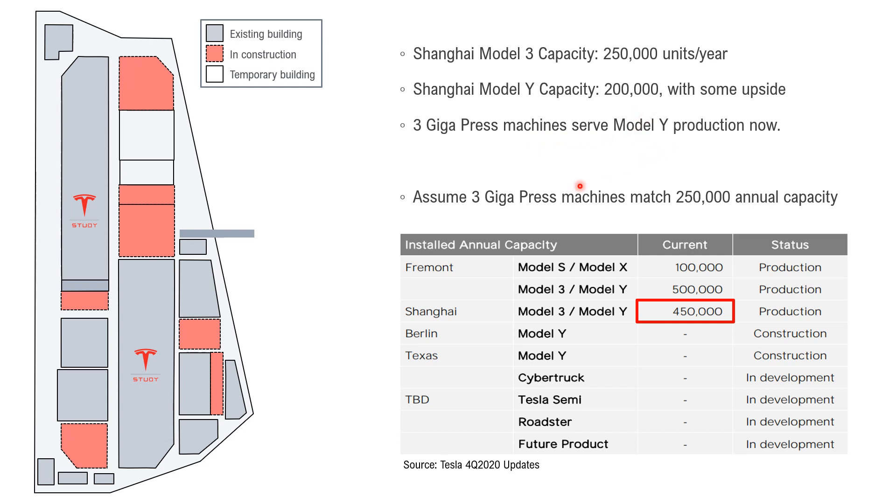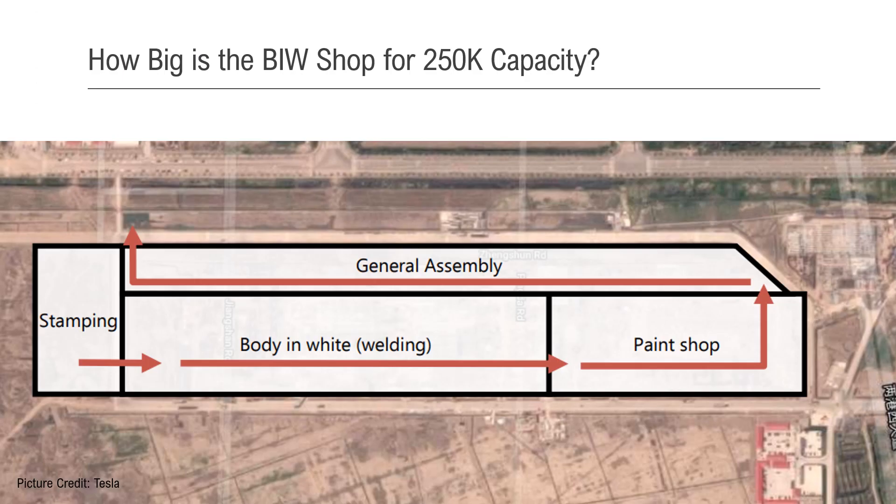Let's be generous and assume 3 Gigapress machines match the same capacity as Model 3 — 250,000 annual capacity. We want to know how big the body shop is for 250,000 capacity without Gigapress support. That would be the Model 3 production facility, which has 250,000 capacity and no Gigapress support. This part here is the body shop of the Model 3.